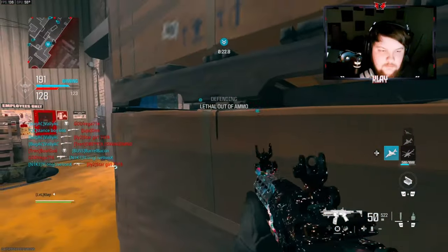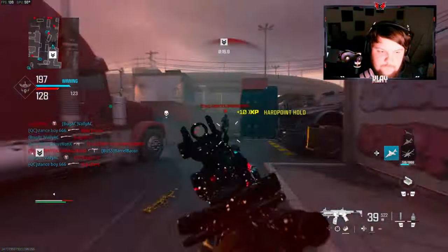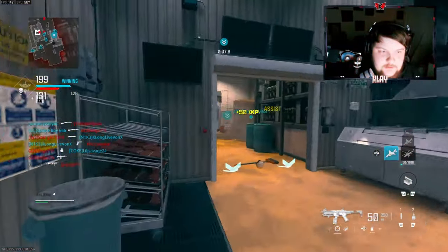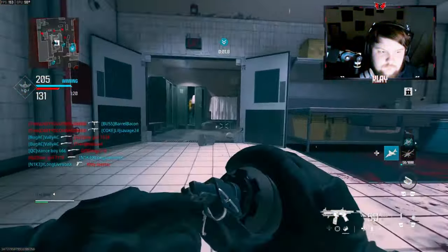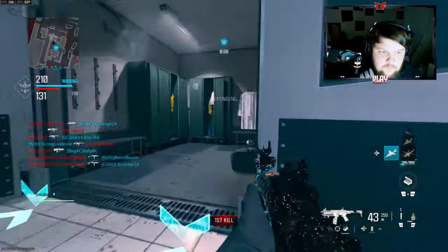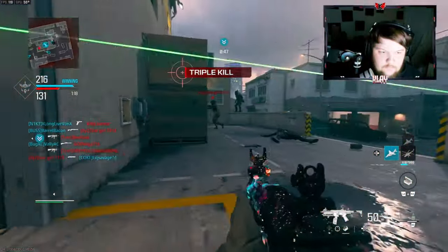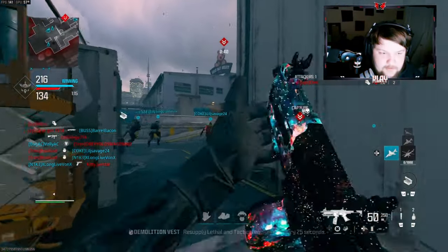Oh my god, that guy with a shotgun is being very annoying — I think he keeps switching shotguns. We don't know how to use our guns so we just keep shooting.